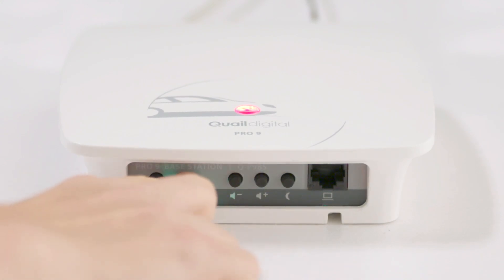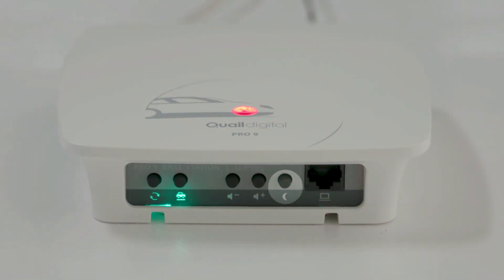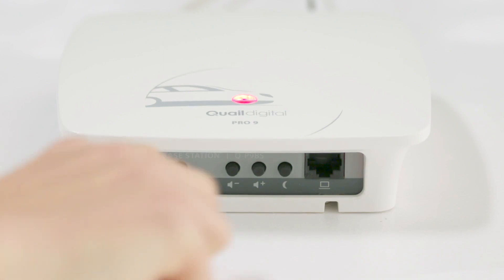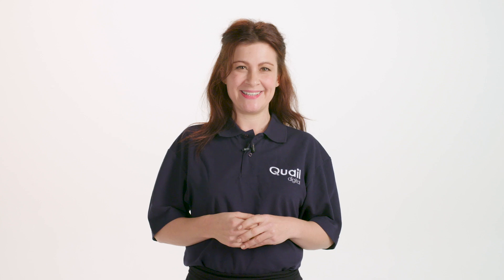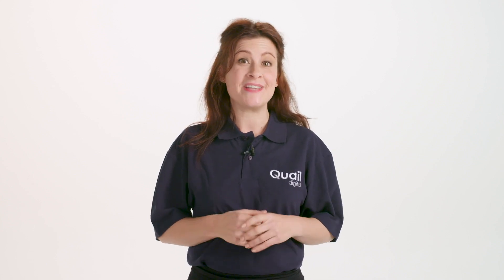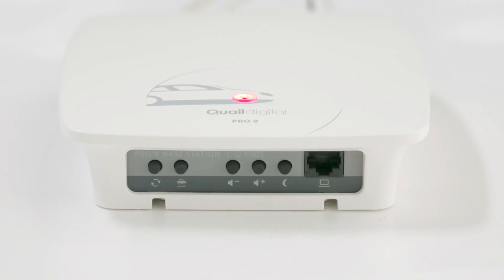The vehicle detection override button here activates when pressed and is used temporarily if the vehicle detection fails and before the tech comes to site to repair. The final button is the night volume setting. If you're in a residential area you may need to reduce the sound at the speaker post. Once pressed, the outbound sound level is reduced by about 20%. Night volume will automatically cancel after eight hours or if you press the night volume button again. The green light adjacent to the button indicates night volume is active.